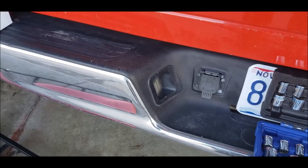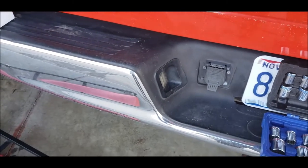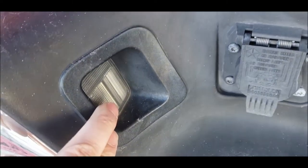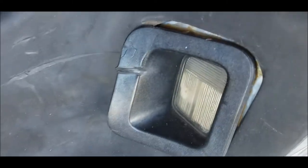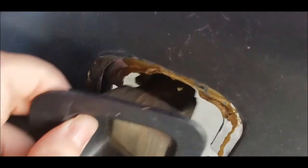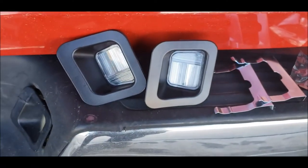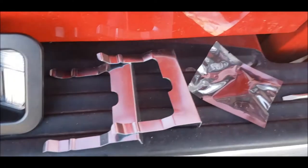Alright, going to replace my license plate lights today. Got two of them — this one is still working, but on this side it's not working. Going to replace them with some LED ones that I bought.